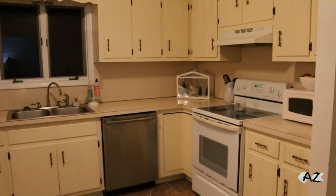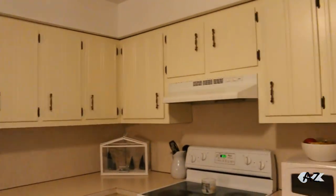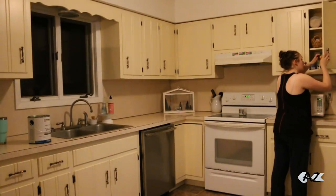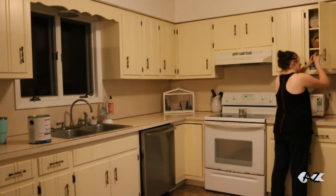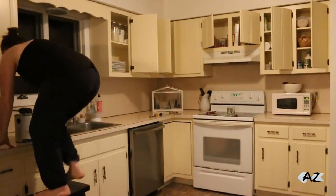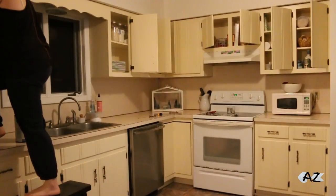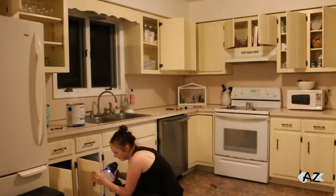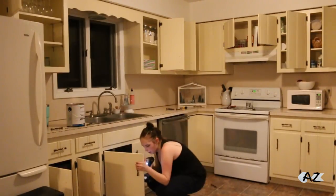All right, so this is obviously the before. I started off by just taking all of the knobs off of the cabinets, and the screwdriver didn't cut it, so I got my husband's drill. Also, completely ignore the horrible painting clothes and the nasty looking hair.